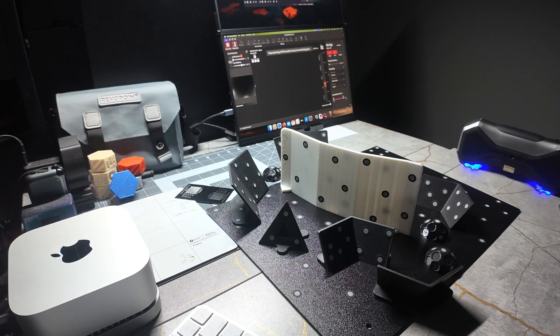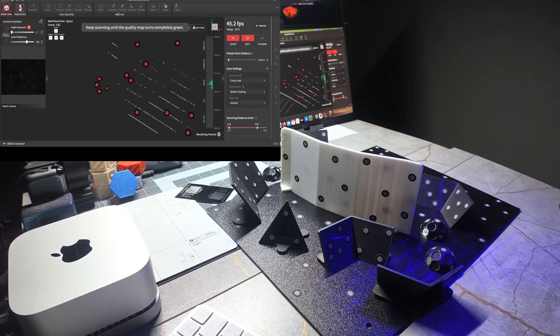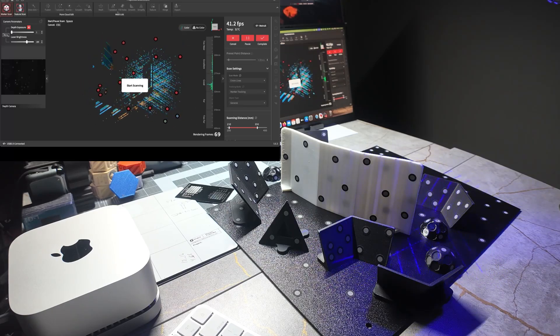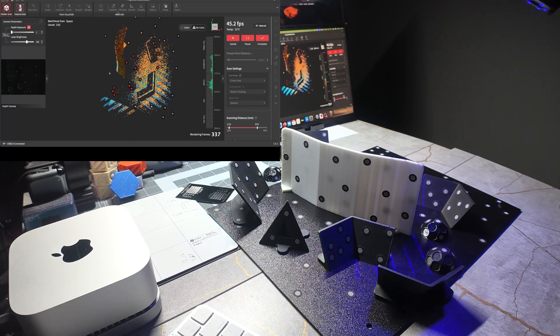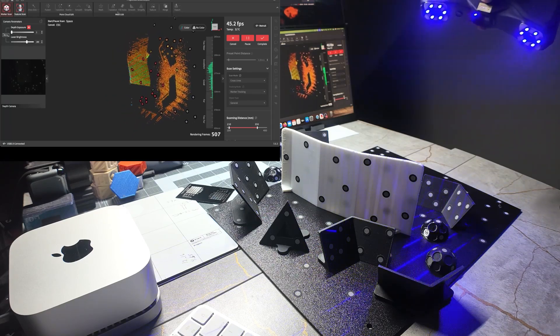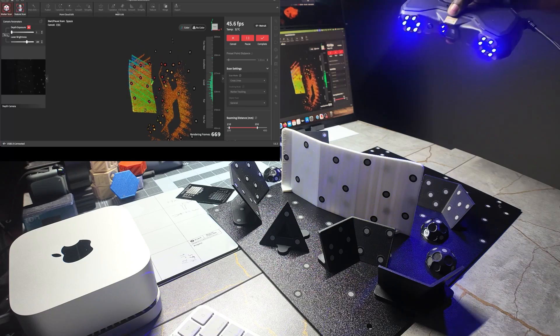So we have something set up like this, and from there you simply start scanning — generally start scanning straight down, just filling in where the markers are. You could also do this with global marker tracking. Then from there you just start to tilt it to the side so that you can get the sides of the item.